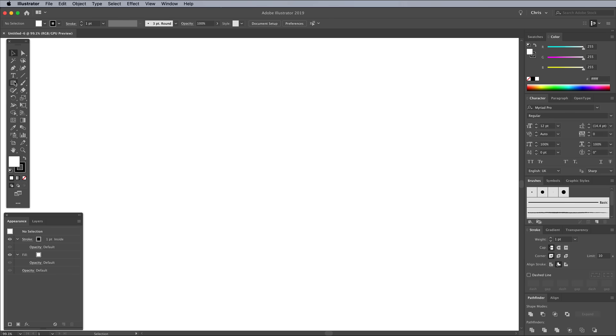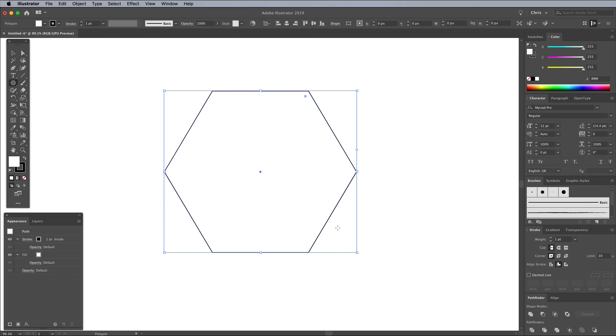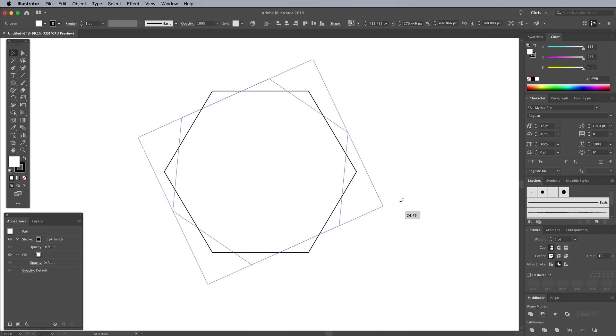Patch designs come in all shapes and sizes, but I'm basing mine on a hexagon. Find the Polygon tool under the Shape tools and draw a shape while holding the Shift key to keep it straight. You can use the cursor keys while dragging to alter the number of sides. Holding the space bar also allows you to reposition the shape before releasing the mouse. Click and drag near the corner handle of the bounding box and hold Shift to rotate the shape by 90 degrees.